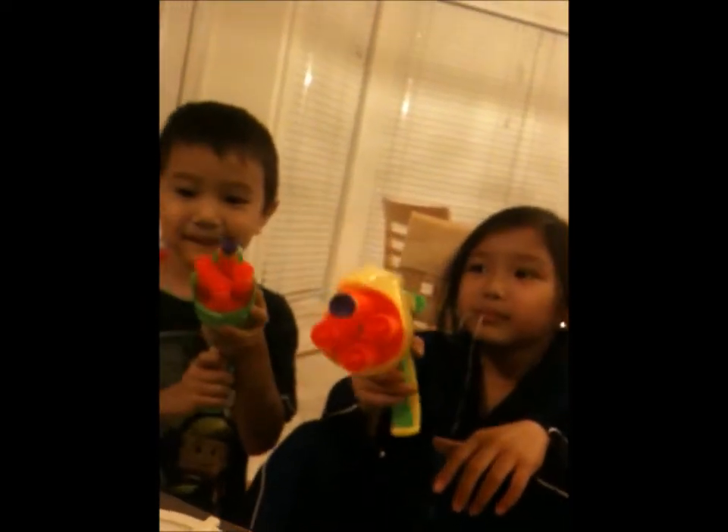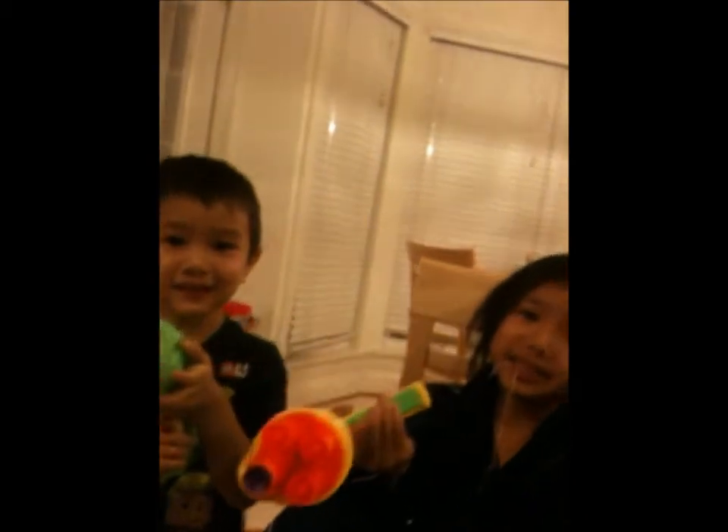Hold on, let me move this over. Napkin? Okay, we need a napkin. And I think you have to sit a little farther back. Wait, wait, wait. Oh my goodness. You're bugged.